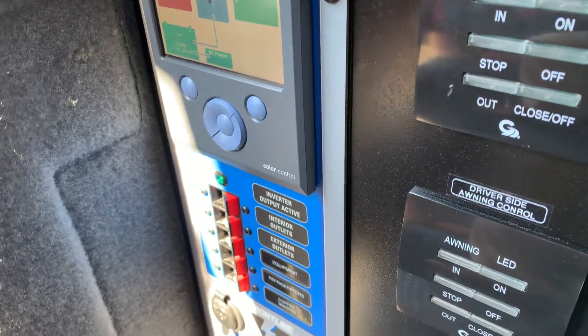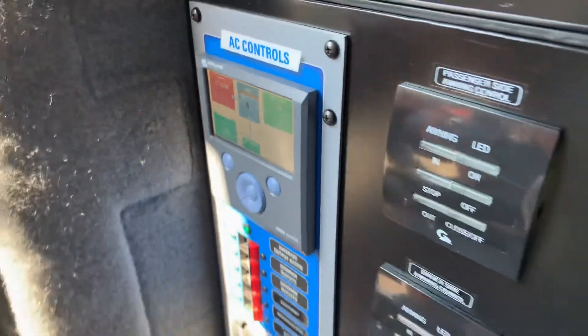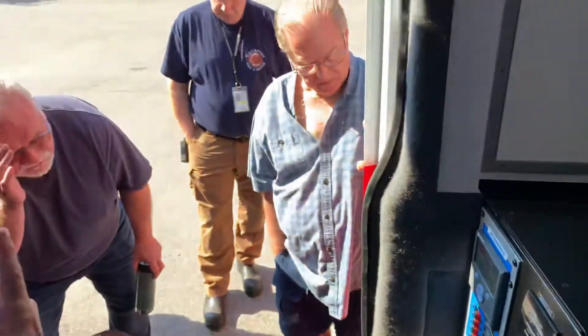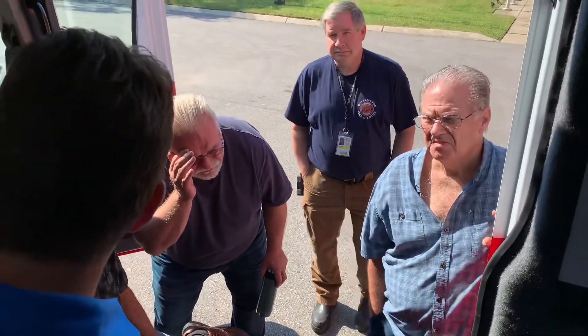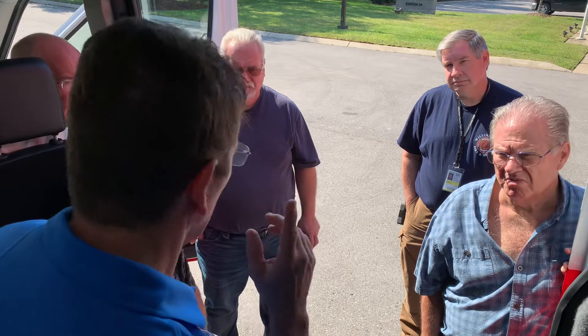We have the batteries being charged. And you can run the air conditioner without the engine if you're on shore power and continue to run all day — as long as you're on shore power, the AC will run fine.